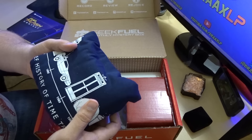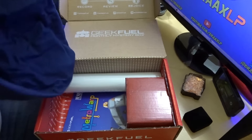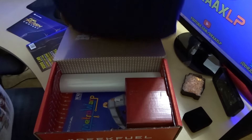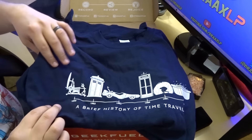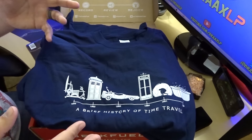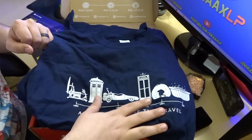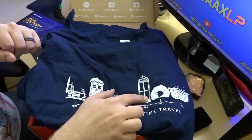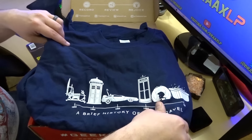Here's the shirt — it's not a black shirt, so I love it when we don't get black shirts. Let's open this up. That's really clever — it's a 'History of Time Travel' shirt! You have different forms of time travel that we've seen over the years from different TV shows and stuff. That is really neat — hot tub time machine, the DeLorean, the police box — that is pretty darn sweet.